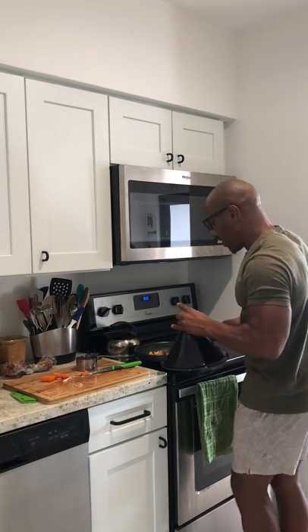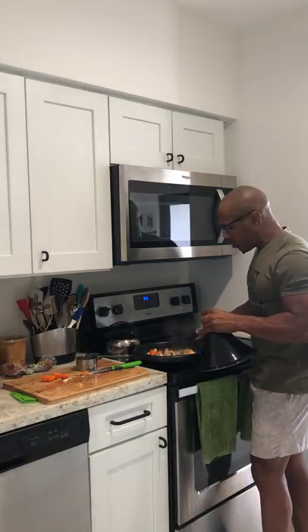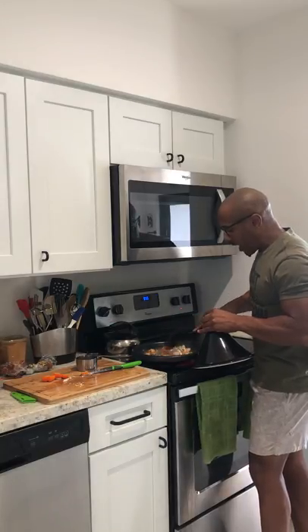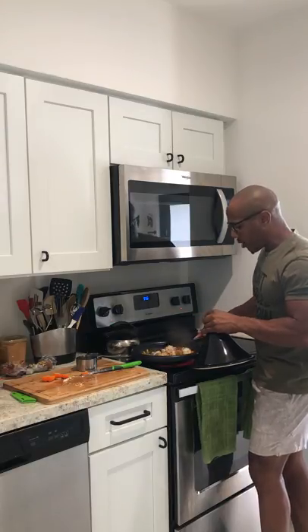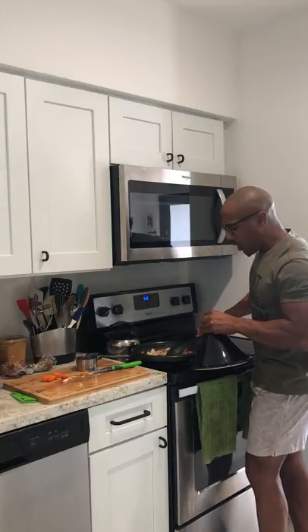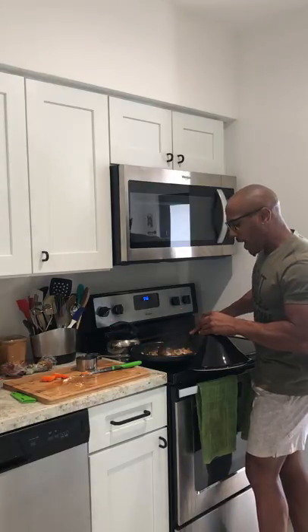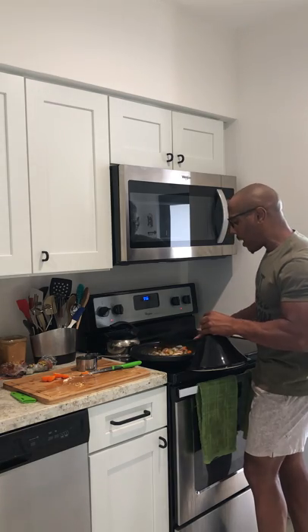I'm putting bell peppers in and stirring everything up so it doesn't stick to the pan. As you can see, I'm not using any oil — there's no need. You can just use the water from the vegetables, and since the meatless crumbles are frozen, they'll defrost and release moisture. Mixing this up so it doesn't stick — it's sticking a little because the heat is pretty high, but this is a fast meal prep hack so we're making it as fast as possible.